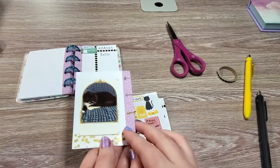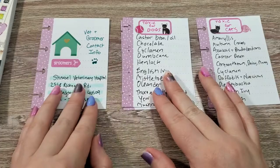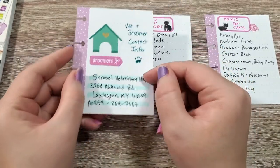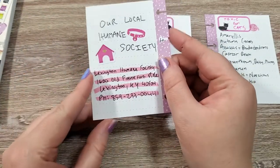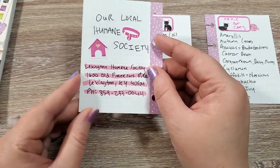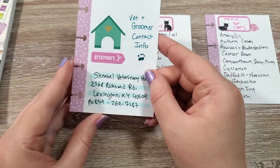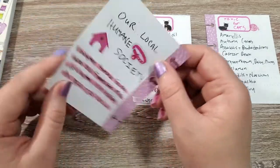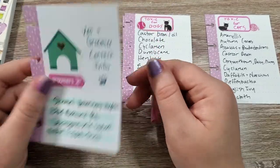So that is everything for Mr. Figaro. I also want to have some bonus pages and just references really. I want to have the contact information for my vet, and then on the back of this I also put the contact information for our local humane society, just in case I ever need to contact them for anything. So if you have a groomer, a hospital, boarding, day school, or anything for your animal that you need to know the phone number, hours, or address of, then I would add that as one of your little reference cards.